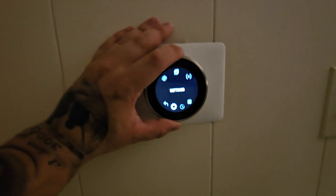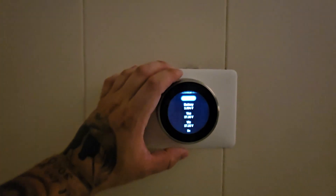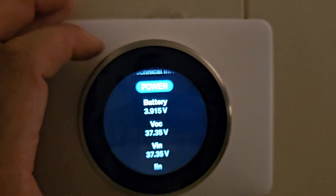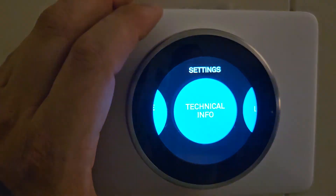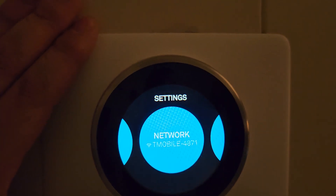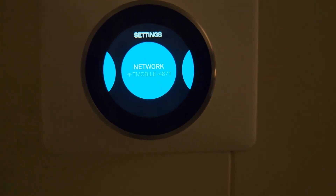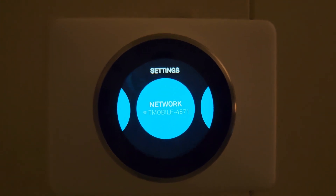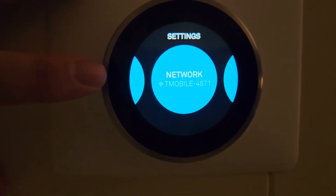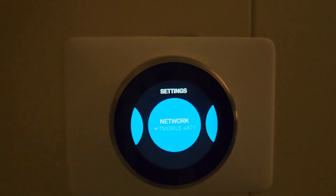If you go into Settings, then Technical Info, then Power, it will tell you the voltage the thermostat needs to run. If you don't have the correct voltage, it is not going to stay connected to Wi-Fi, so you won't be able to use the smart features — it'll just be a glorified programmable thermostat. You need to make sure this thing is not sucking the system dry for power. That's why you wouldn't spend $240 for the same functionality as a $50 thermostat.